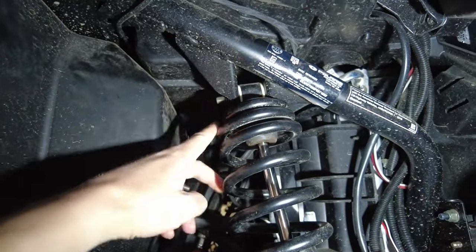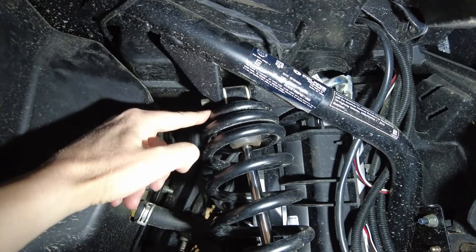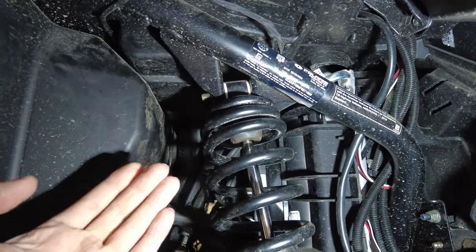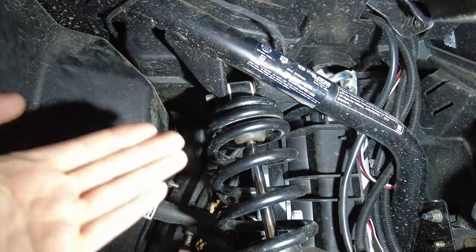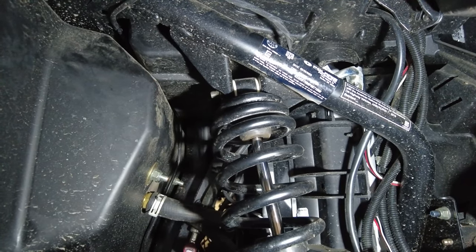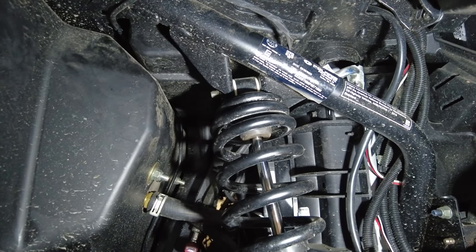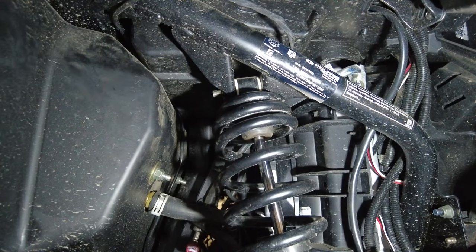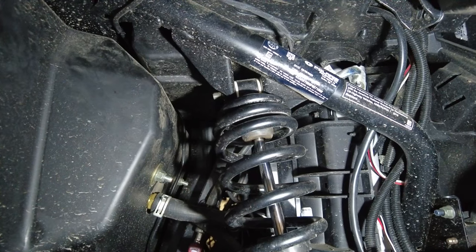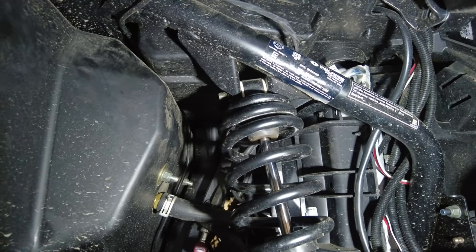There are two mounts on the top — there's an inside mount, which is where this was, and I moved it to the outside mounting holes. What that does is it makes the shock stand straighter, which actually helps the shock work better, giving you a stiffer ride and some more height, which is really what I'm after. The machine has a little bit of a rake that I don't like — I'd rather have it sitting more level.